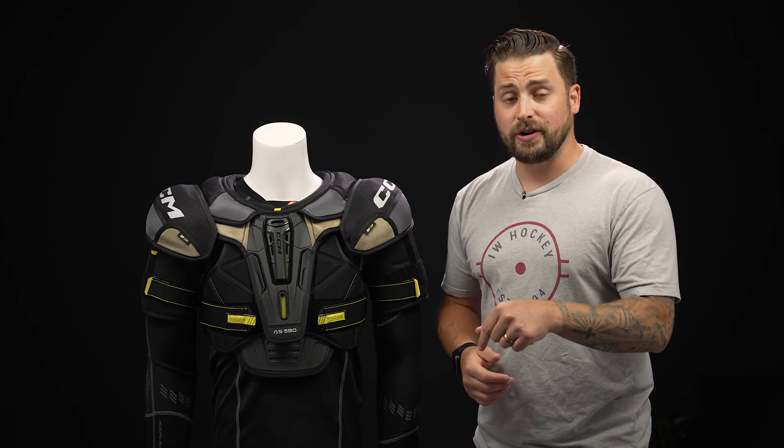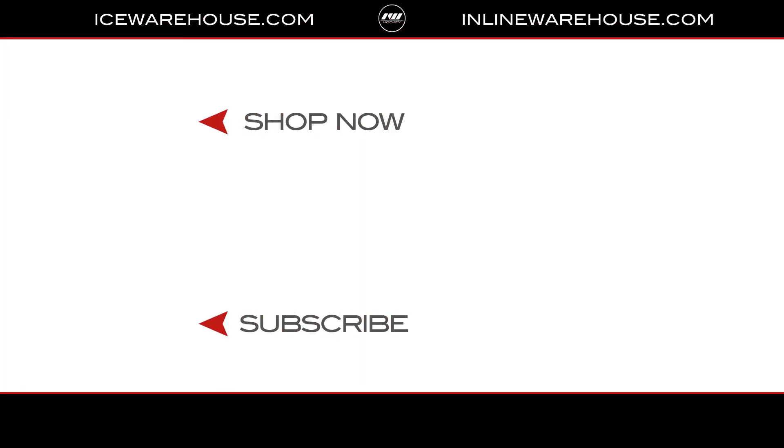Overall, if you're looking for any more information on the AS580, you can hit the link in our description below. And while you're here, give us a thumbs up on the video and be sure to subscribe to our channel.